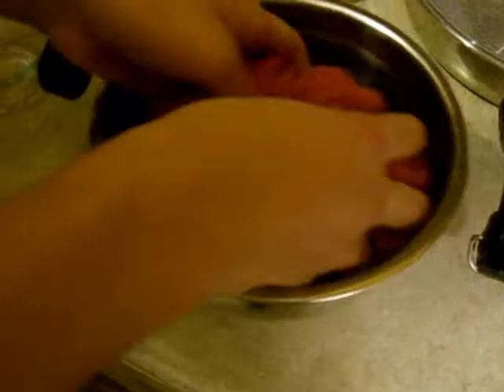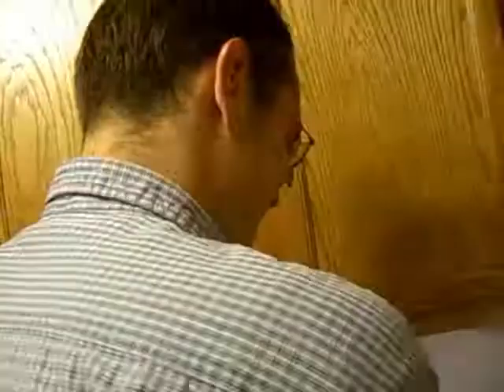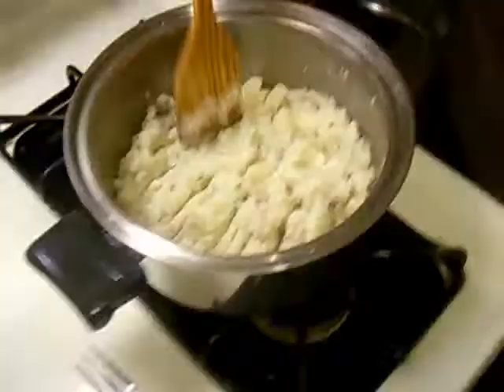How do you know that it's thoroughly mixed? Because I am the meat rub expert. I am very proficient at rubbing meat, so I know when it's good to go.